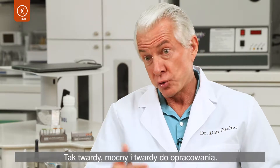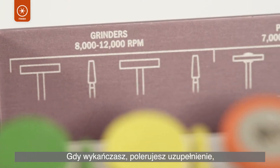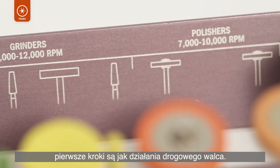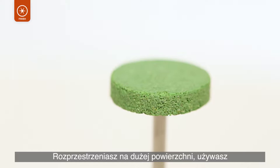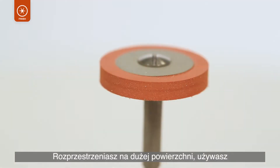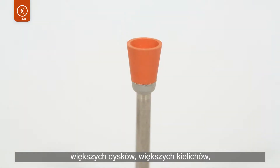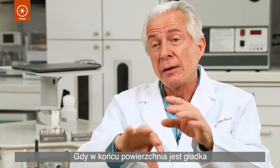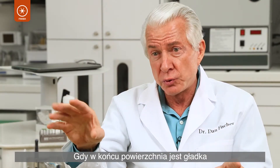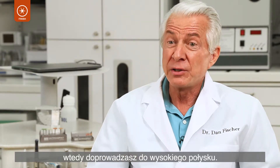Zirconia is so hard, so strong — but so hard. When you're finishing, when you're polishing, think in your early steps: road grader. Spread over a large surface area using larger wheels, larger discs, larger cups, so that you're smoothing and blending before you think about polishing. Then, once the surface is smooth with a continuous contour without any ripples, then you go to your high shine.